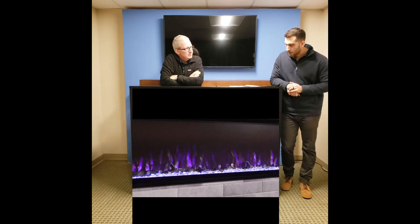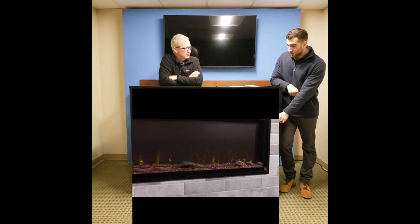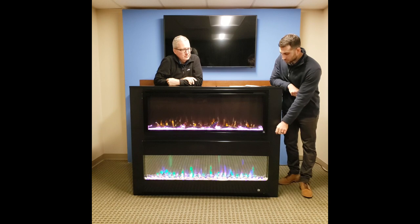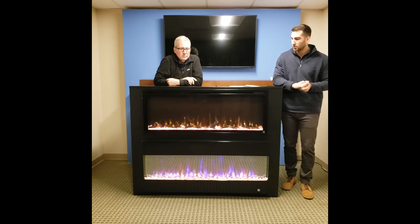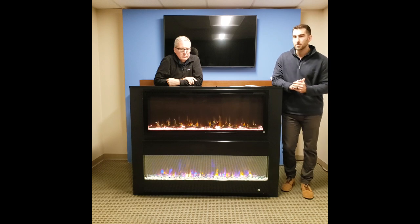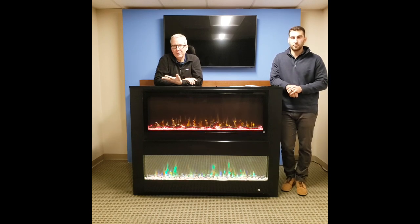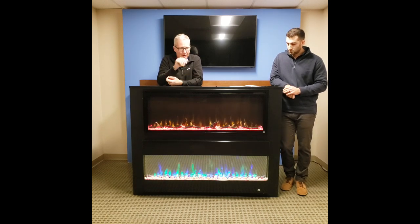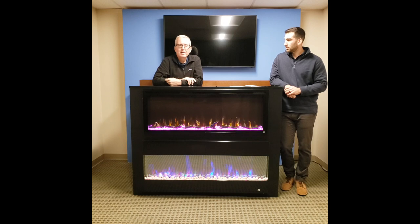A popular question is about media options. We include really nice options — the full log set, crystals in different sizes, and driftwood. Some customers like to get creative and add their own glass. We provide a crystal strip that sits over the LEDs and you can use whatever media you'd like — different colored crushed glass, for example — and you'll still get the flame effect through it. We even had someone at a home show talk about using seashells. As long as it's a hard particle that won't fall down into the unit, you'll get a nice glow from underneath.